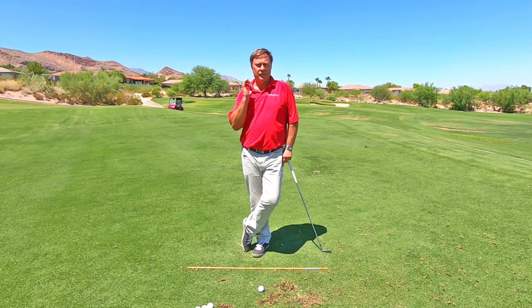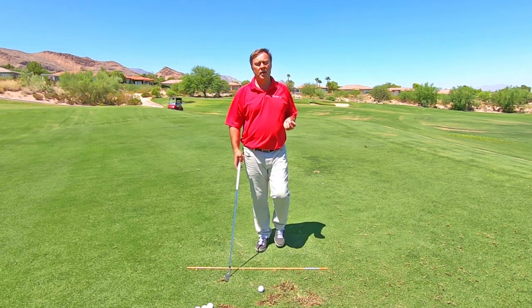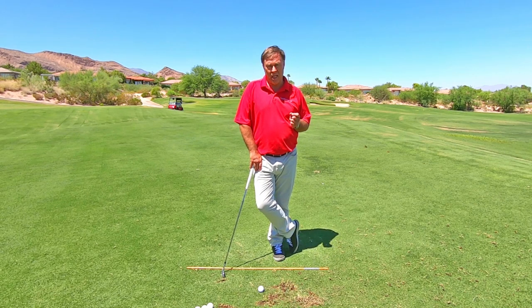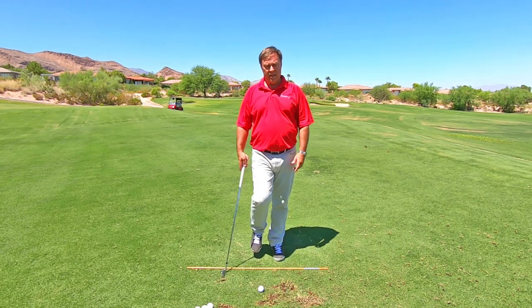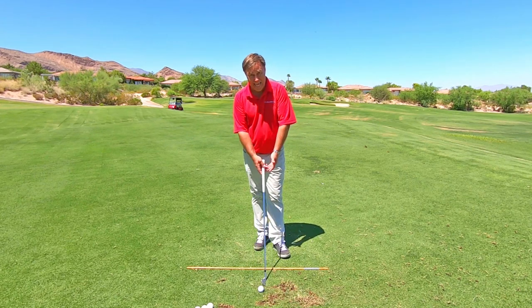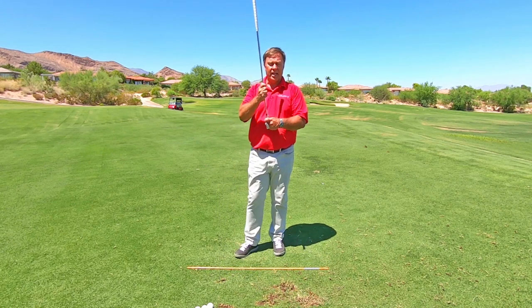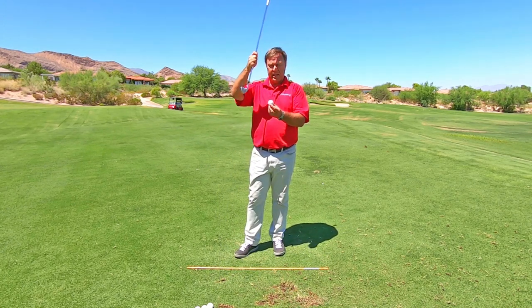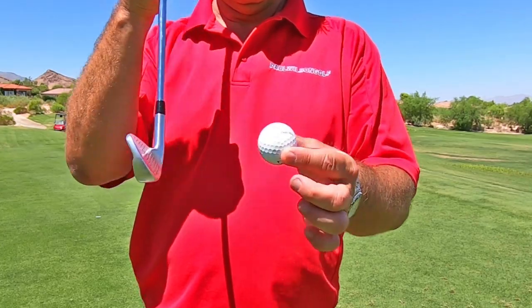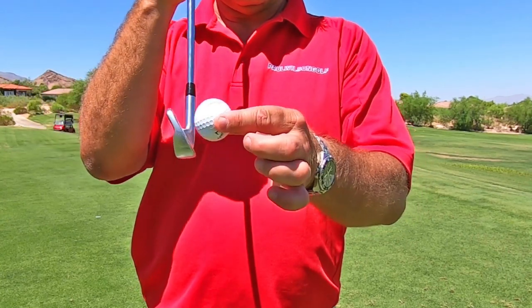In order to compress your irons, you've got to understand why you would not be compressing your irons. Why you're not compressing the irons is because you are doing a chicken wing. When you do a chicken wing, the grip on the golf club falls behind the head of the golf club. The ball is just being deflected off of the face, so you don't get that nice, compressed sound.